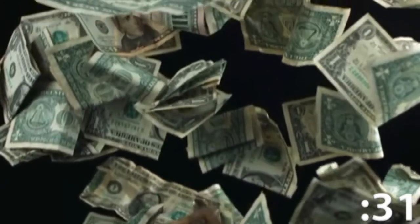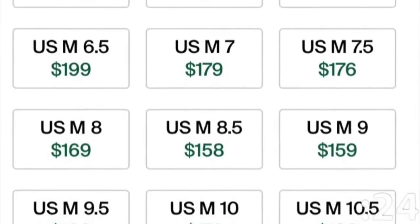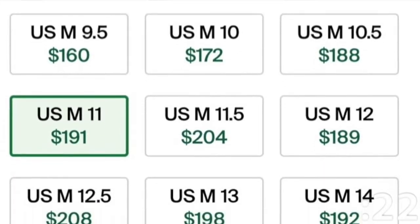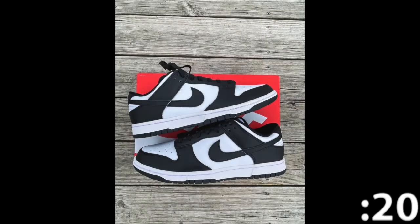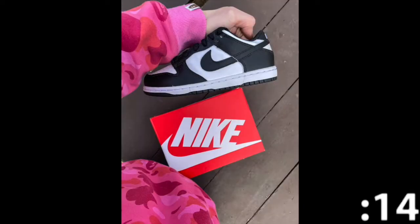As far as resale, this shoe is known as an unbrickable, which means that no matter how many times it restocks and re-releases, it will always have a somewhat decent resale price. Even after restocking more than 10 different times since its original release, it's still reselling for $180 to $250 in certain sizes, while retail was only $100.